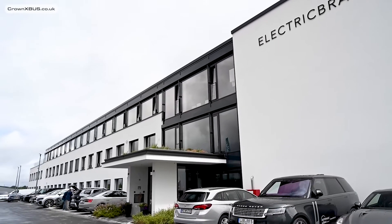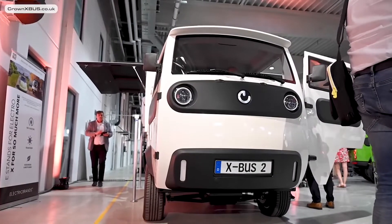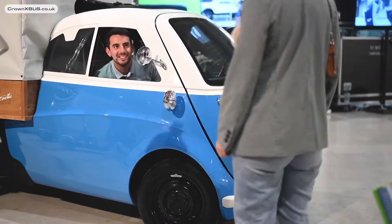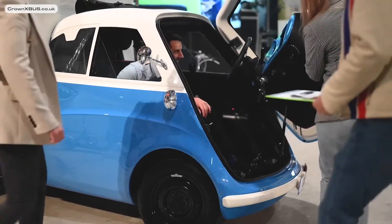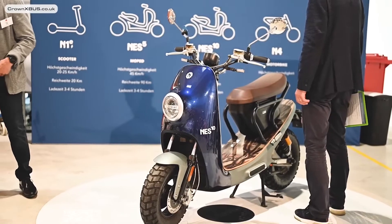The event was held at Electric Brands' new factory in Göttingen, where they're developing not only the X-Bus but also the Evita, which is a very cool small electric car, and the Naito products, which are a range of electric bikes and scooters.